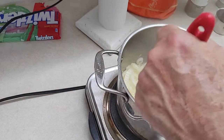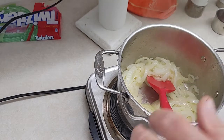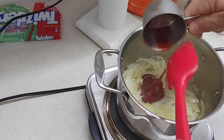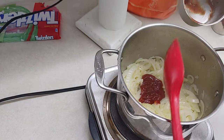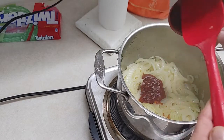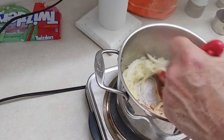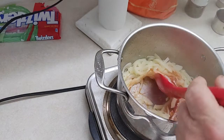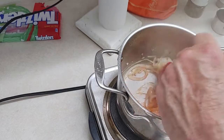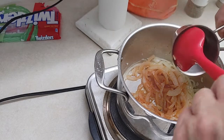Now our onions are going and I can smell the garlic cooking up. I'm going to add the ketchup — that's two squeezes of the ketchup bottle. Give that a little stir. You'll see the color's going to change, of course, because you had white onions and now you've got the ketchup in there. Now for the barbecue sauce — two tablespoons.